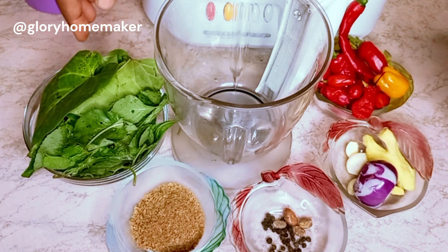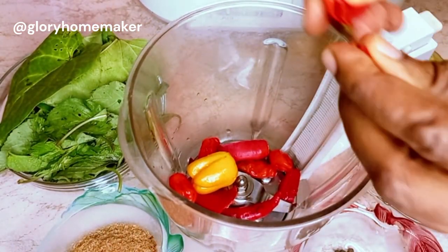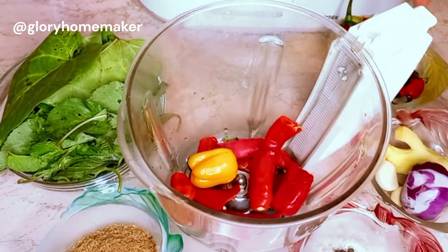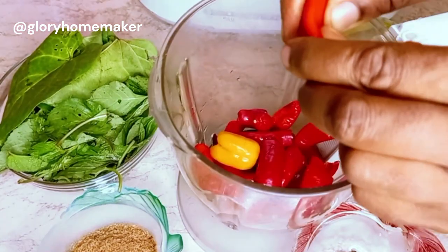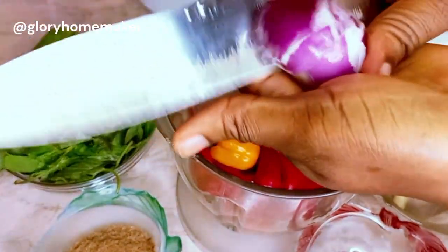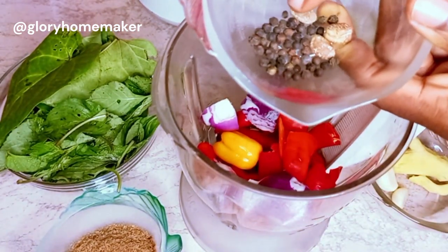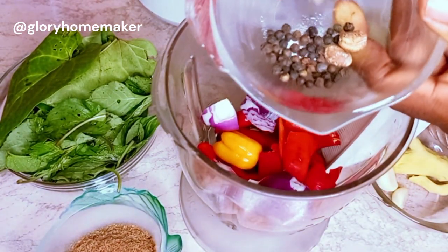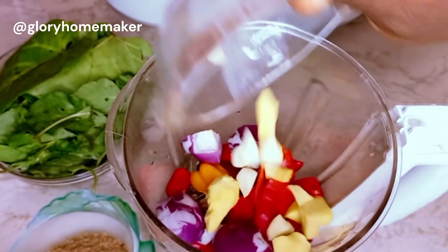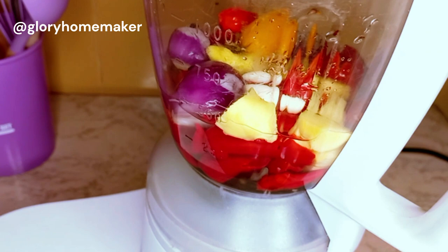I also have otazi leaves and scent leaves — you can use either or both, they are very nice for pepper soups. Let's go ahead and grind these. I add the peppers to the blender, then add onion, the uziza seeds, three ehuru, the ginger, the garlic, and a little water, and I'll blend it very smoothly.